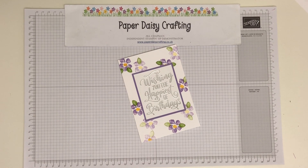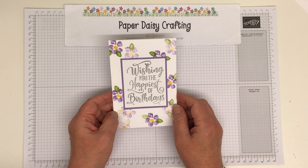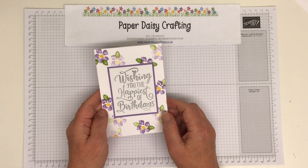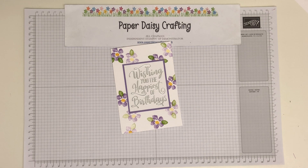Hello, this is Jill from Paper Daisy Crafting. Thank you for joining me today. This is our project today — this little card here took part in the Ink Stamp Share blog hop yesterday, and this was the card that I submitted. Our theme was new products from the annual catalogue.